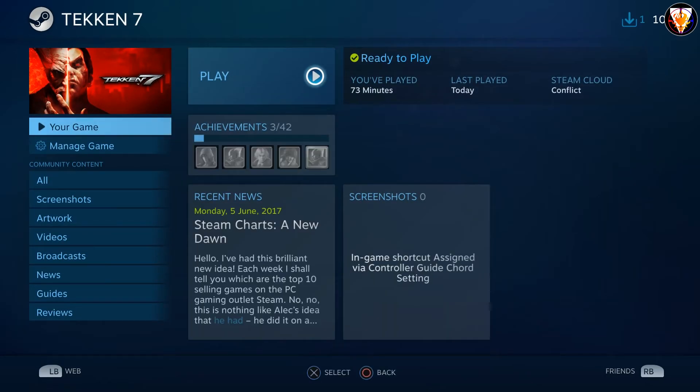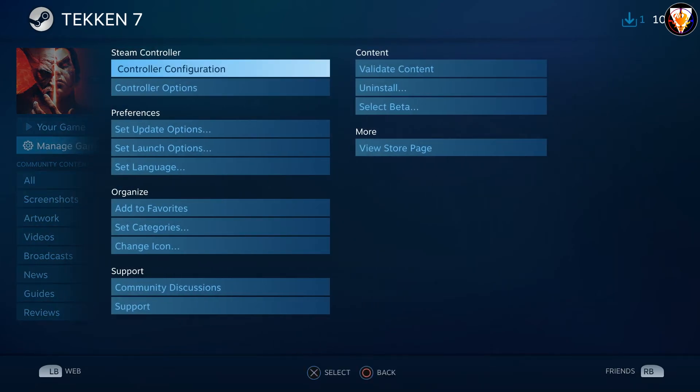Finally, before you start any game, go to Manage Game and Controller Configuration to check all the mappings.